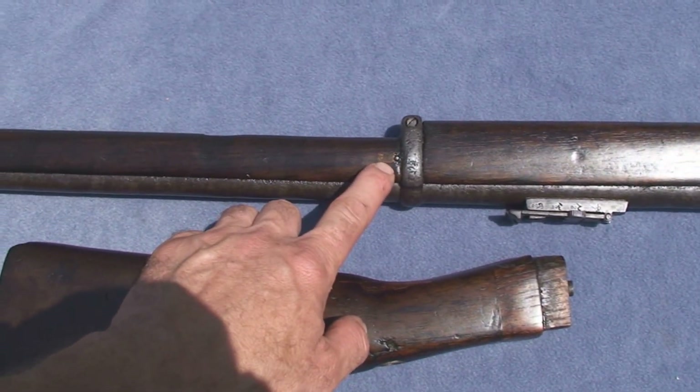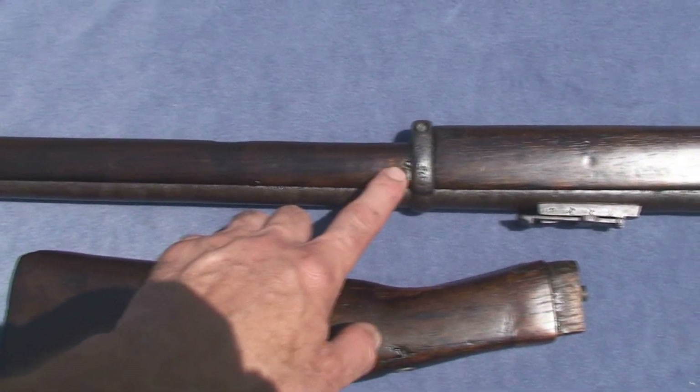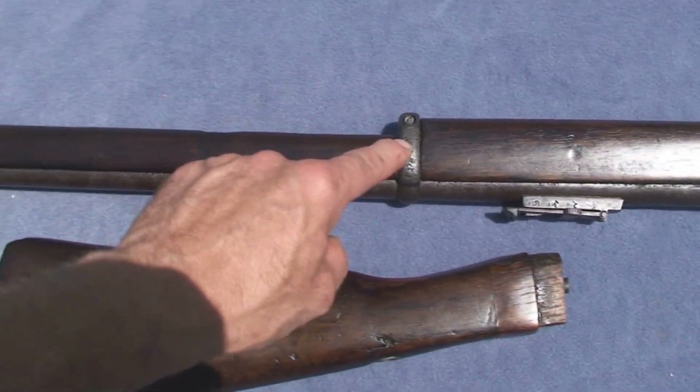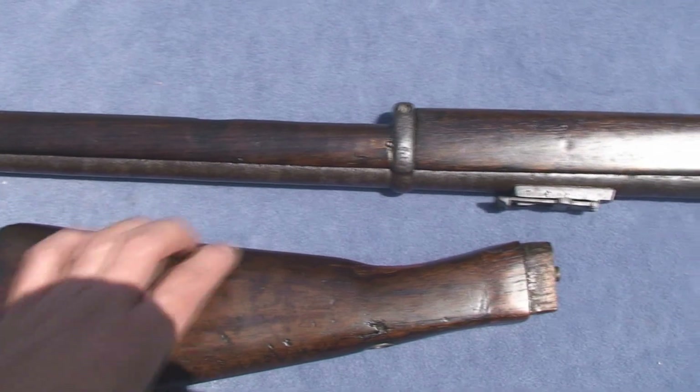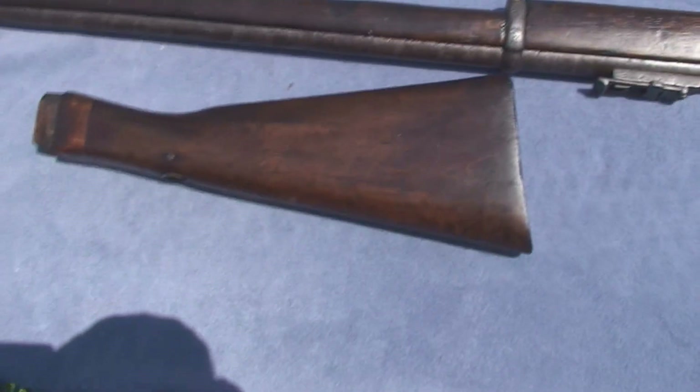Up here I did make a small repair by this screw — I guess it's not a screw, it's a pin for the metal band. And that's it for the Francotte.